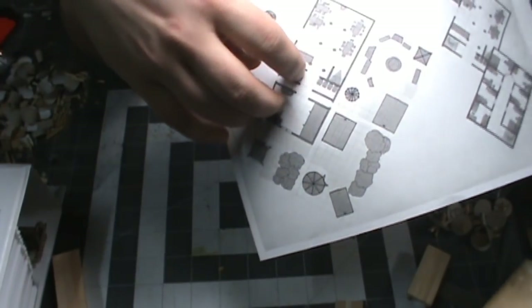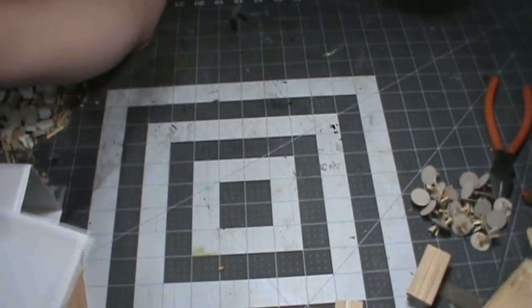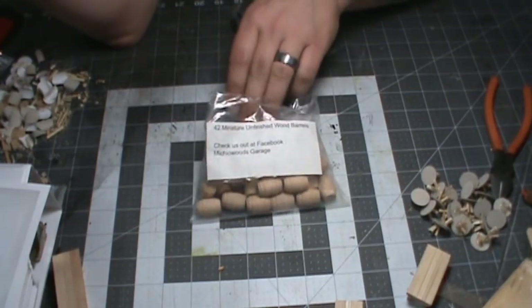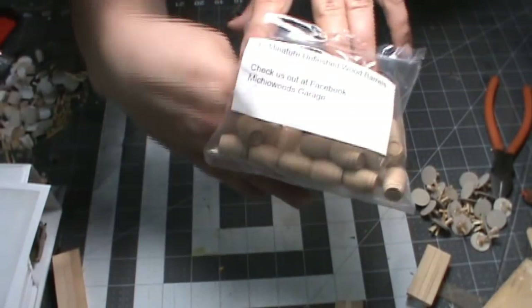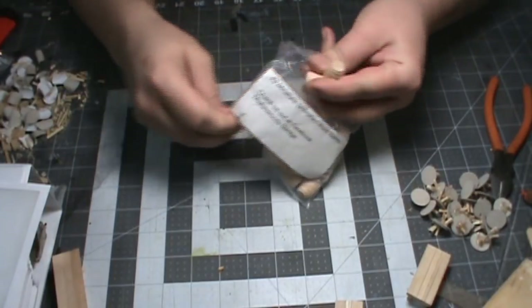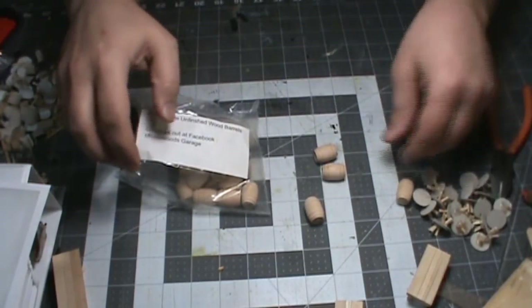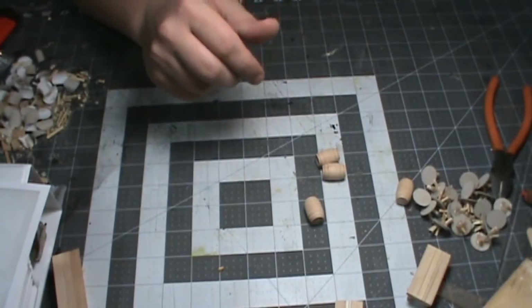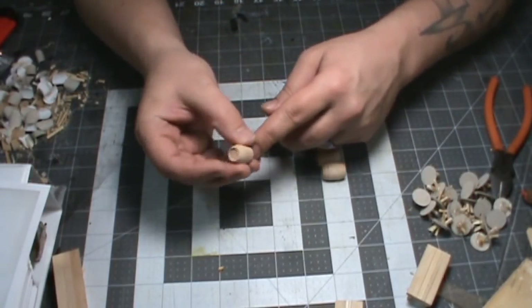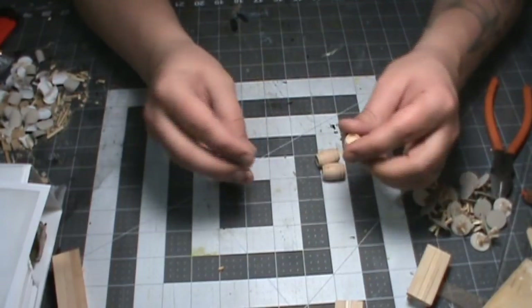Now these barrels. I have a love-hate relationship with barrels — I love them, they add a lot to a scene, but man do I hate making them. So I didn't make them. DM Scotty, DMG Info, Max DM Crafts, and several others have fantastic tutorials, but I just could not get it right. I got these on Amazon — it was an amazing deal of 42 of these for somewhere around 10 bucks.